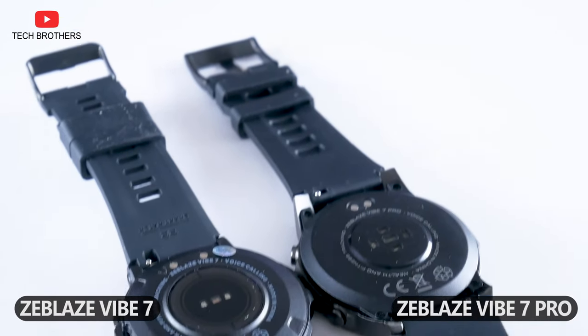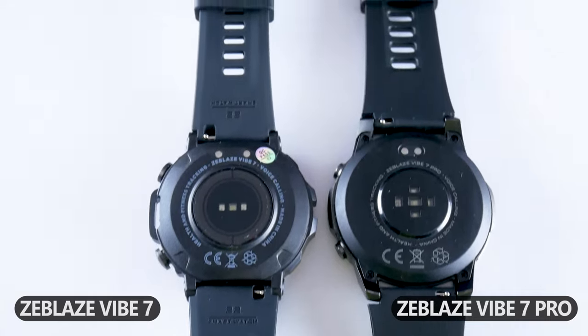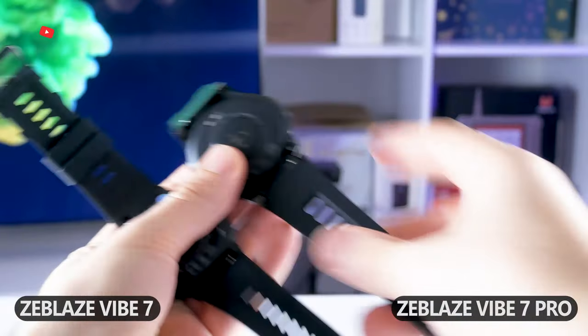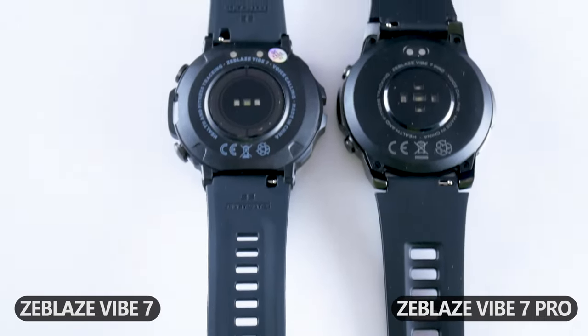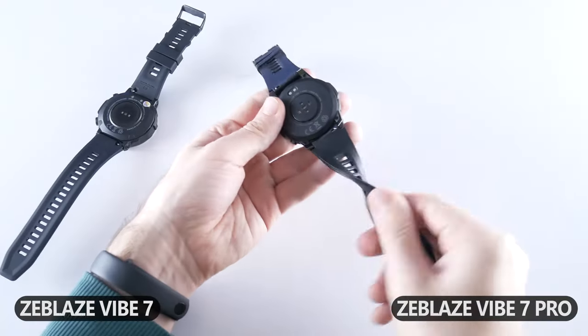The back of the new watches have different sensors, as well as magnetic charging contacts. You cannot use a magnetic charging cable of Zeblaze Vibe 7 with the Zeblaze Vibe 7 Pro and vice versa. However, the straps have the same width of 22mm, so you can swap them around and buy any other strap of the same width. Both straps from the package are silicone and they are very comfortable.